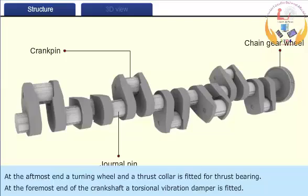At the aft most end, a turning wheel and a thrust collar is fitted for thrust bearing. At the foremost end of the crankshaft, a torsional vibration damper is fitted.